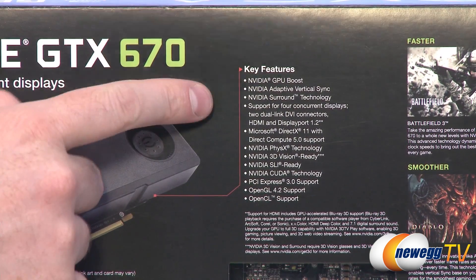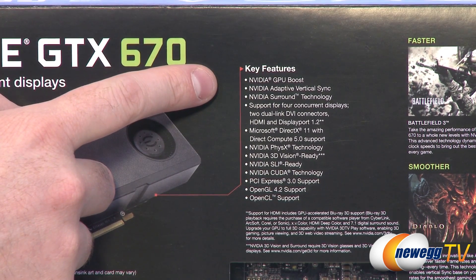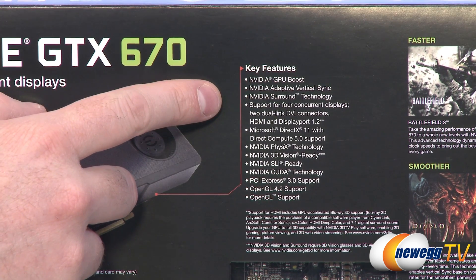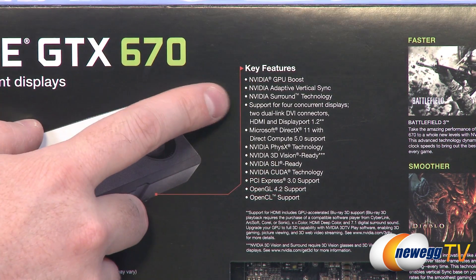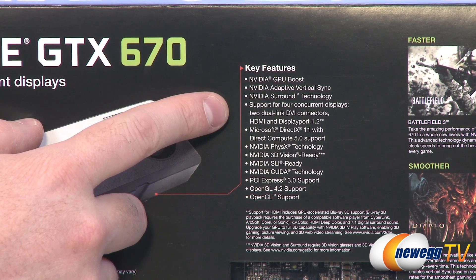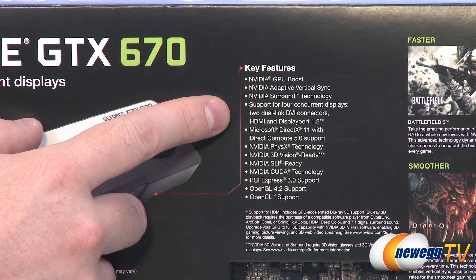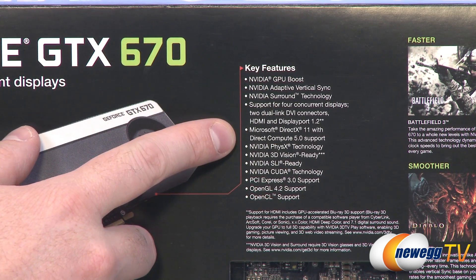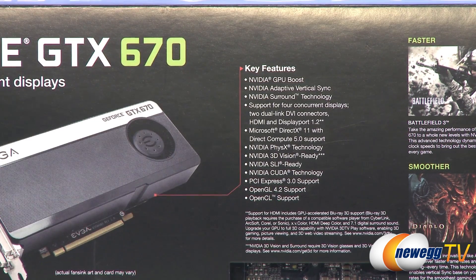Some key features on the back of the box: you get NVIDIA GPU Boost, which provides an automatic GPU overclock if the thermal environment permits. You also get Adaptive V-Sync, which helps prevent frame rate drops below your monitor's refresh rate. There's also NVIDIA Surround Technology — you can connect up to four displays at once, use three for gaming and the fourth as a companion display for web browsing or communication software. You also get DirectX 11 support, PhysX, and 3D Vision.